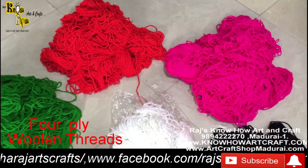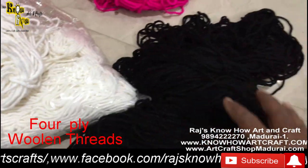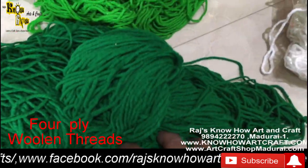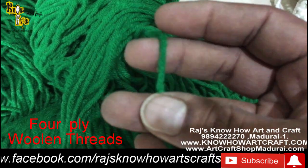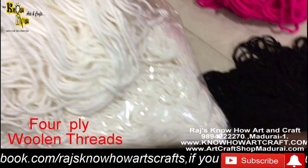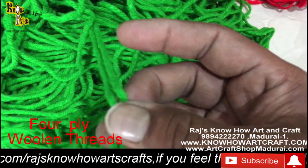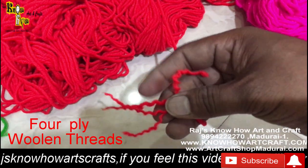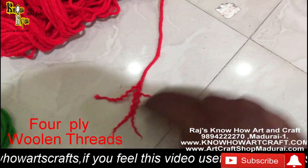We also sell woolen thread by the kilogram. I have unpacked a kg bundle for the video. This is a four-ply woolen thread — quite thicker — and you can use it for mala making, garland making, sweaters, and kurtas. It is called four-ply because if you separate it, you can count four threads inside making one yarn.